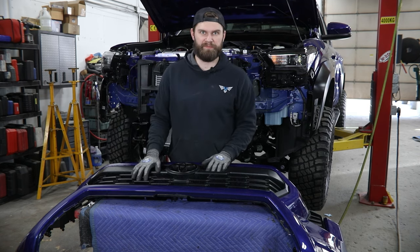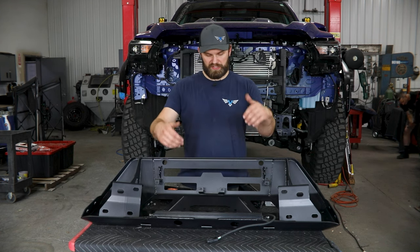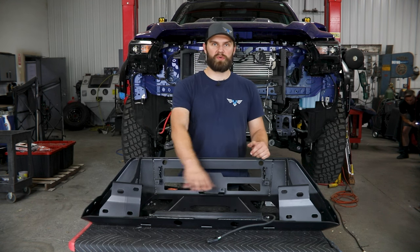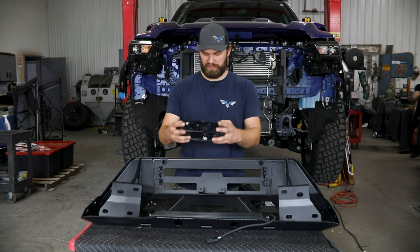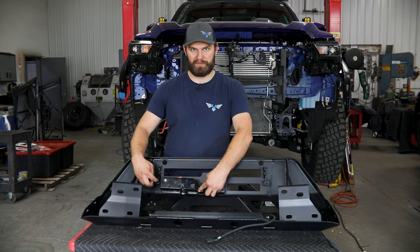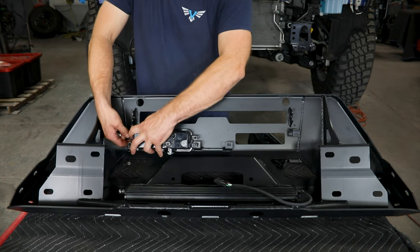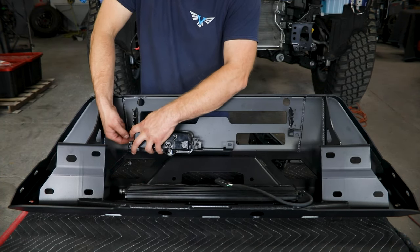Before the bumper goes on the truck is when you're going to want to install all the accessories into here. You've got a light bar location up top for a 20 inch light bar, fog light locations that will accept the factory fogs as well as the Baja Designs fog light SA replacement kit, and a standard winch mounting location down here. We'll start out by walking you through the fog lights — essentially we're just catching two of the tabs on these when we bolt them in. These are side specific so keep that in mind, and we're going to bolt these in with black quarter-20 button head hardware.